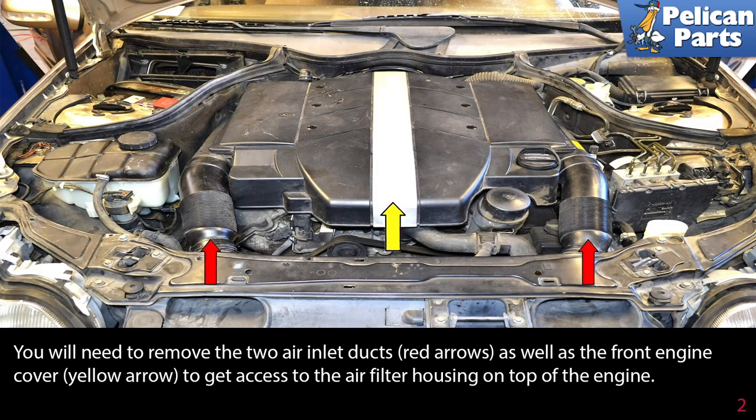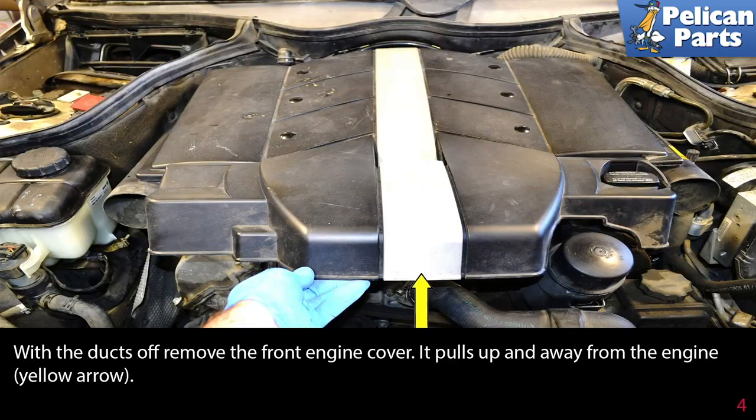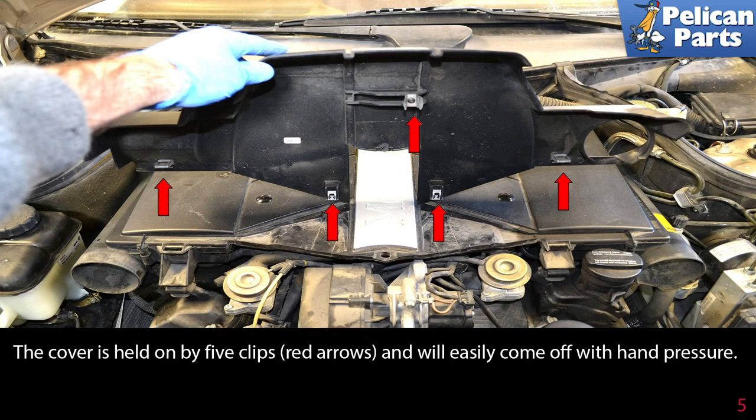You will need to remove the two air inlet ducts (red arrows) as well as the front engine cover (yellow arrow) to get access to the air filter housing on the top of the engine. Remove each duct by compressing them towards the engine and slipping them off the air inlet. With the ducts off, remove the front engine cover — it pulls up and away from the engine. The cover is held on by five clips and will easily come off with hand pressure.